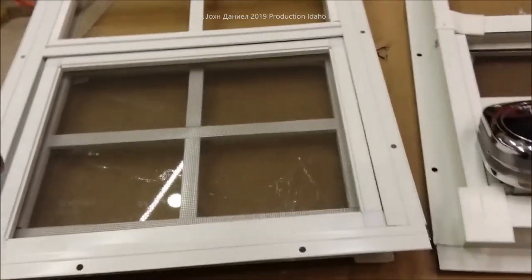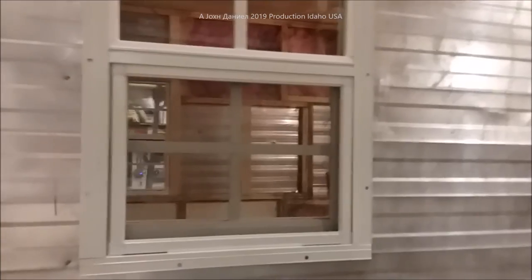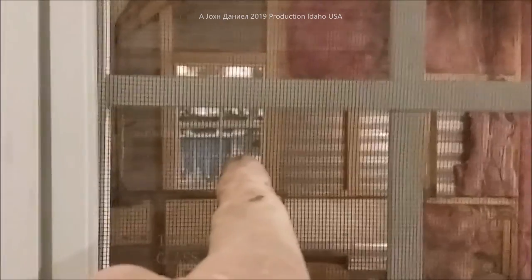We're going to be putting a window in right over here — I've got the hole cut to put the window in. That way we have these little windows that keep this trailer secure without worry of someone breaking into it.